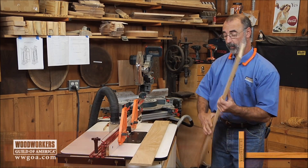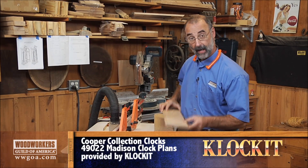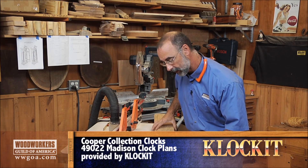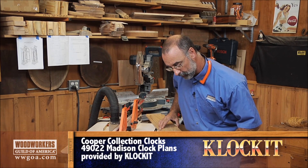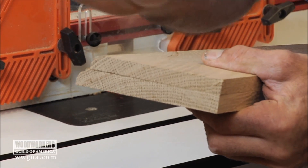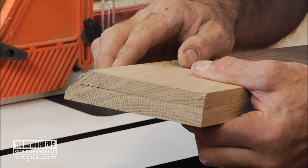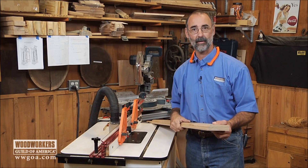That's the second profile — a three-eighths beading bit in half-inch stock. Now, when these two boards get laminated together, the net result is that it's going to give us that complicated-looking but easy-to-produce stepped and curved profile called for by the Grandfather Clock Plan.